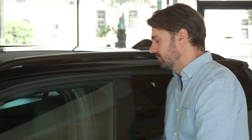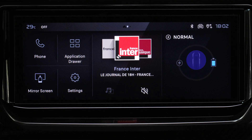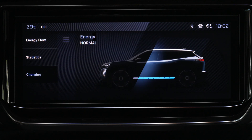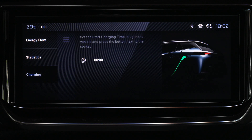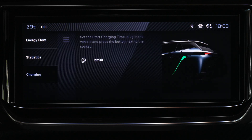Deferred charge settings are managed via the touch screen or the energy widget in the energy application. Select the charge tab, define the charging start time, then validate by pressing Apply. The setting is stored in the system. Deferred charging can also be configured from a smartphone via the My Peugeot app.